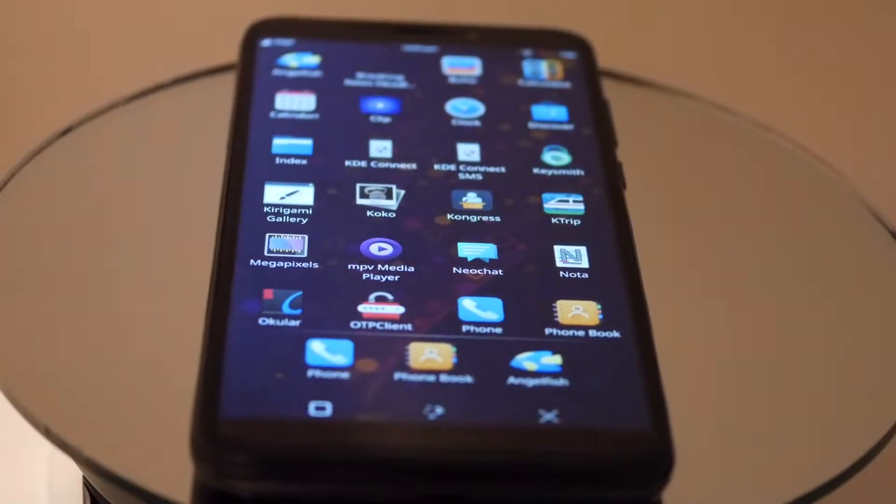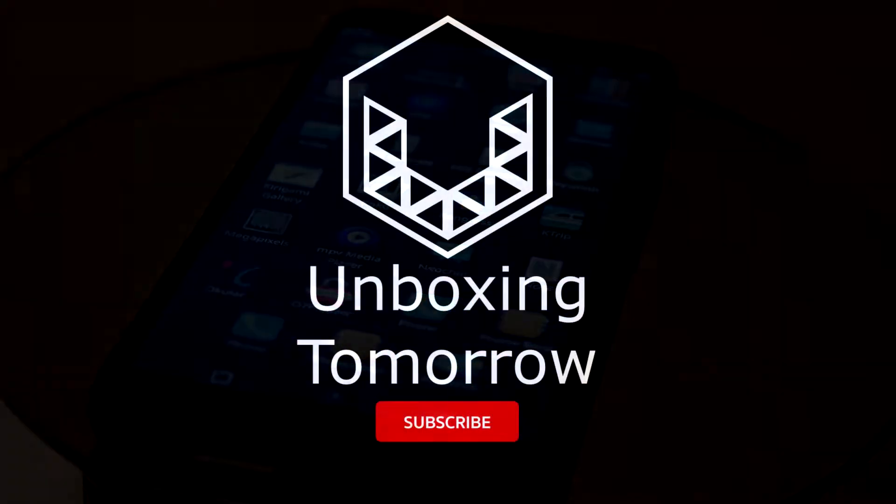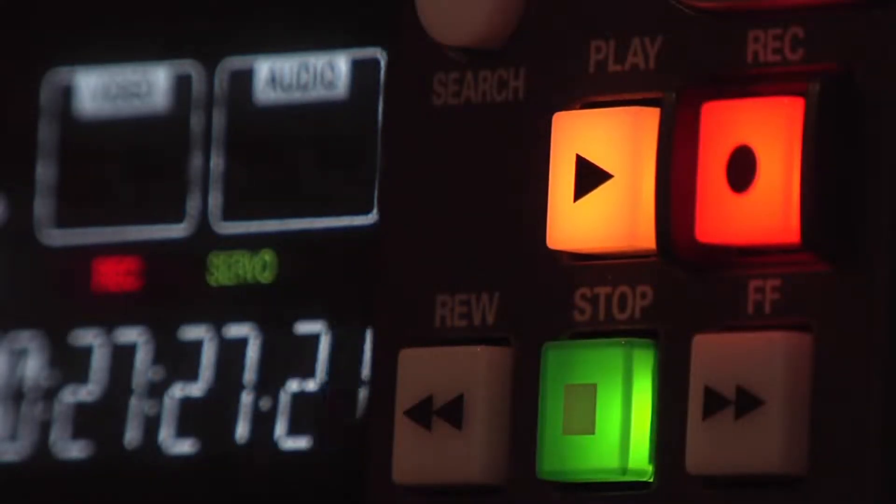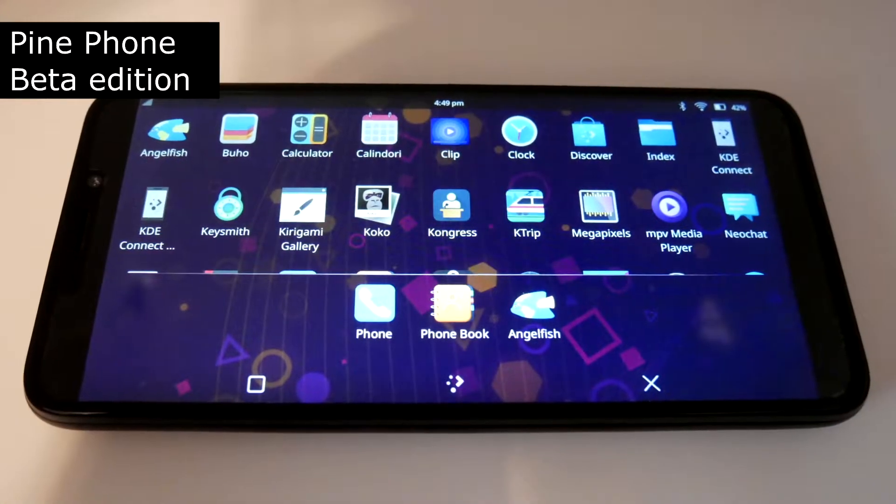Hello, everyone, and welcome back to another Unboxing Tomorrow adventure in electronics, robotics and communication systems, where after a considerable break, it is finally time for that long-anticipated unboxing of the PinePhone Beta Edition.